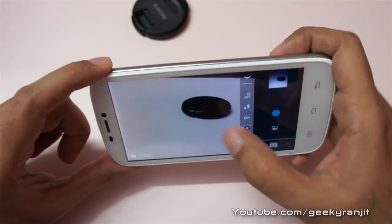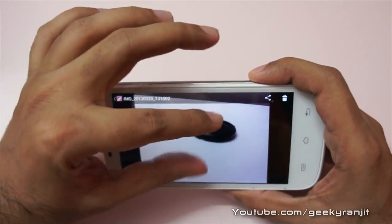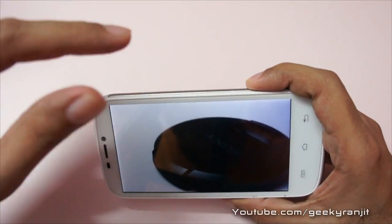Let's switch off the flash and see how it handles that. The autofocus is really quick. Looking at the photos — without the flash it's a little bit blurry, and this one is with the flash.